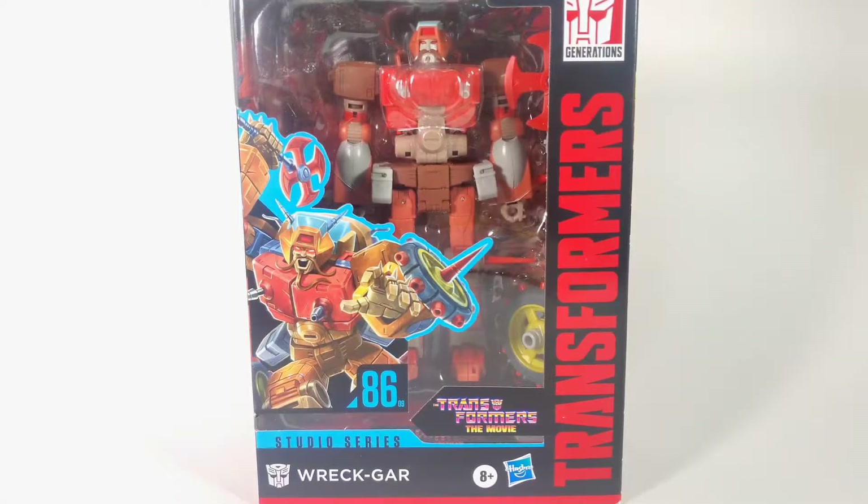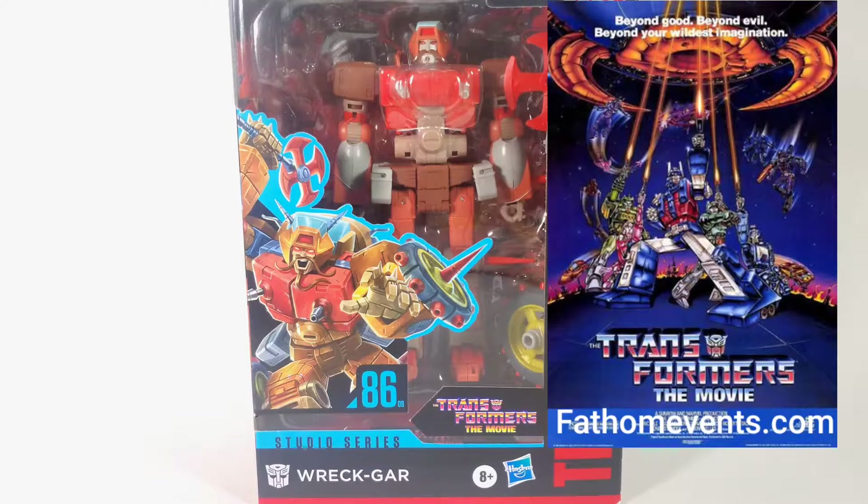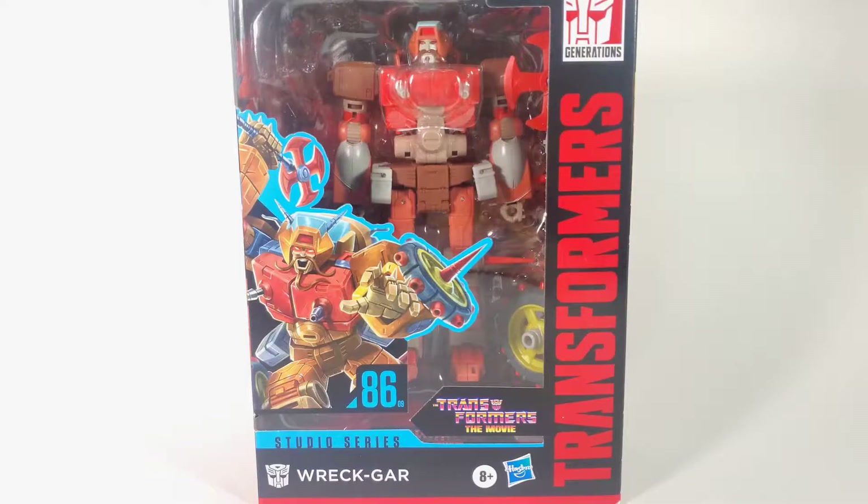What is up everyone, this is your main man 50 Grand Chukatron back in the stand, and right now I'm going to be doing an unboxing review on this big fella from the Transformers: The Movie Studio Series 86 — it is Wreck-Gar, the leader of the Junkions from the original movie, which is my favorite movie. The movie is actually re-releasing in theaters soon; you can find it at certain theaters, so check that out. I got to see it maybe two years back right before COVID, and it was pretty awesome because I got to see it with my kids.